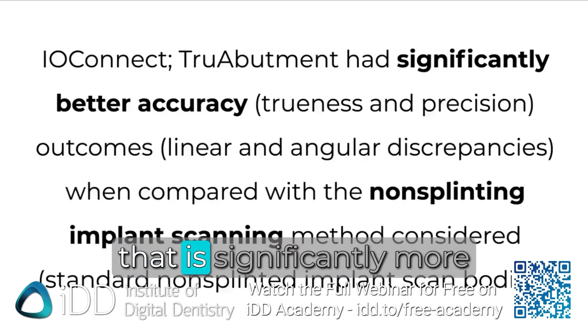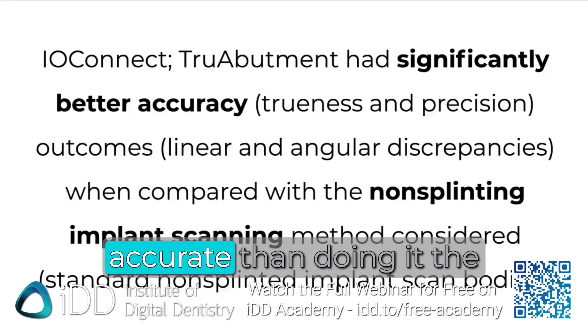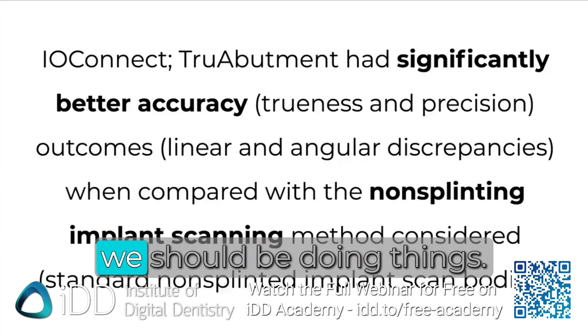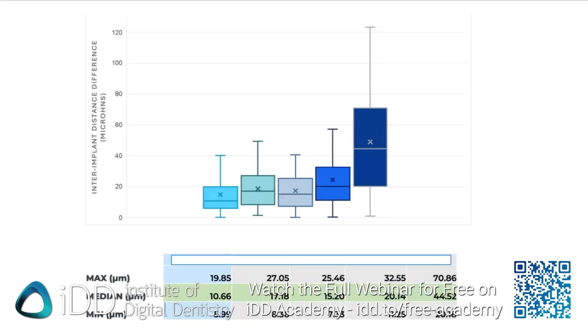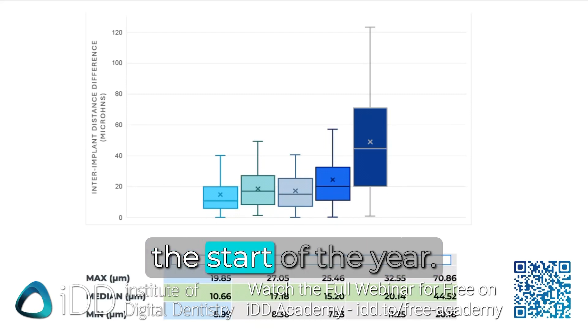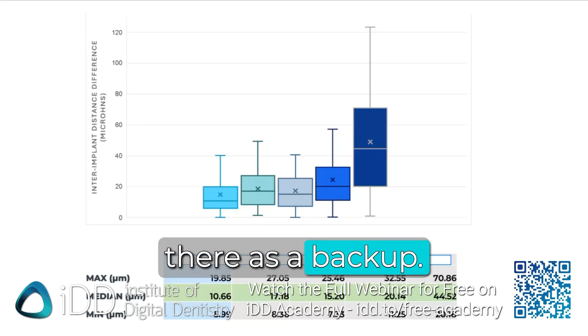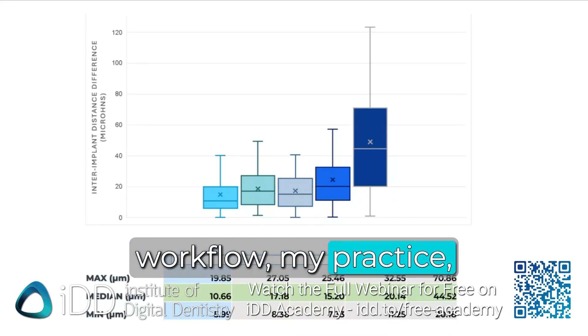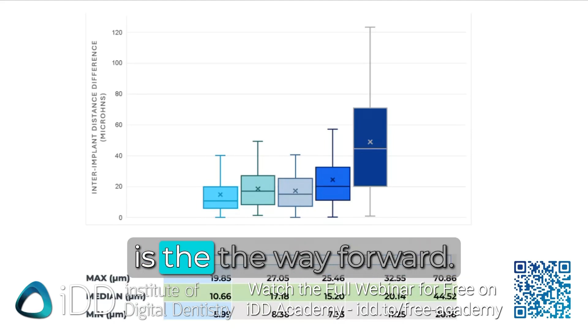It's just like scanning regular scan bodies. If we have a methodology that is significantly more accurate than doing it the lazy way, then this is the way we should be doing things. Hand on heart, I don't think I've used my iCam since the start of the year — it's just sitting there as a backup. It's totally shifted my workflow and my practice, and I totally believe this is the way forward.